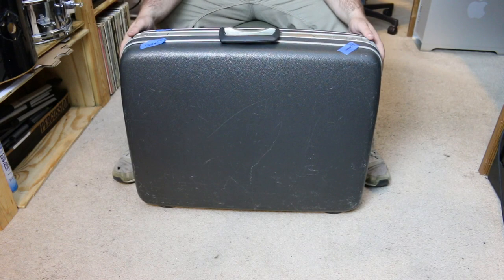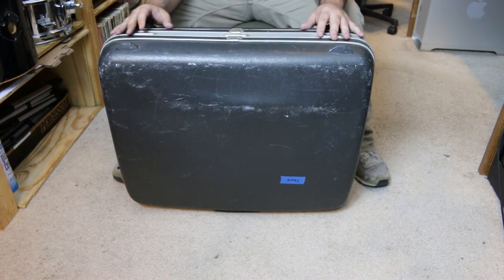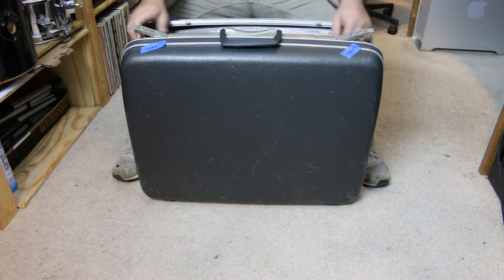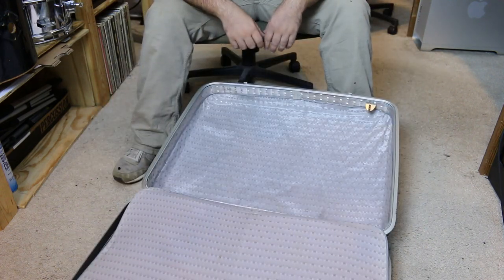I'm going to get started on the suitcase. My plan for today is to get the base all situated, so I need to buy some steel. I have an idea on how to get everything straight, but first I'm going to get this little flappy thing out and get it out of the way.